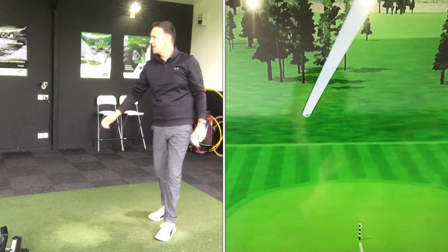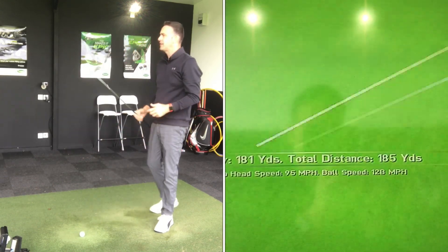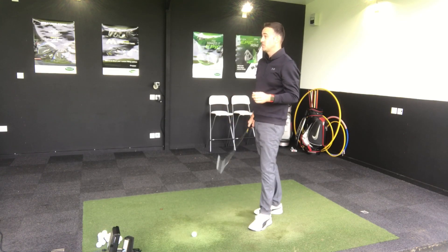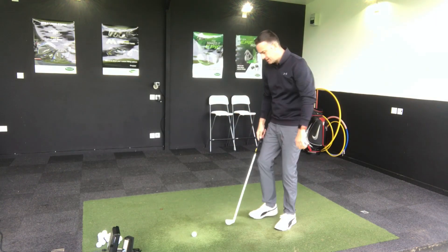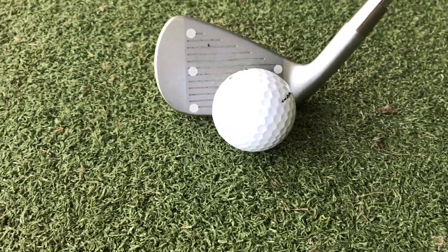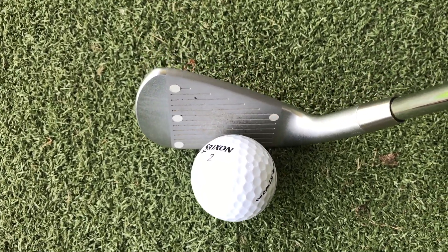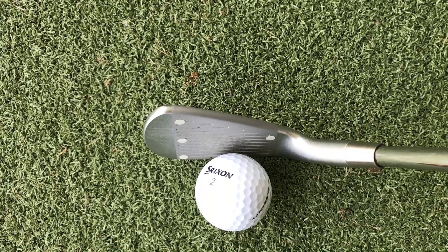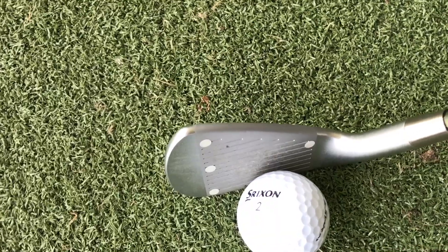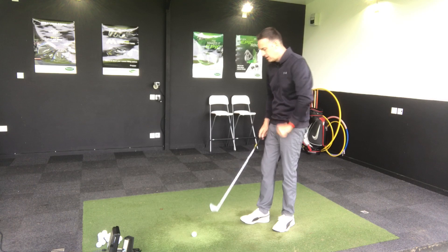That's a good solid strike — nice high ball flight, feels lovely and soft, just as you'd expect from a Mizuno iron. That's carrying at 181, ball speed about 127, spinning around the 6,000 mark. Very typical, neutral numbers you'd expect from this type of iron. You're not going to see that low spin or loads of distance — this is more in the players iron category, looking for consistent spin, a little bit more control, and feedback through feel.